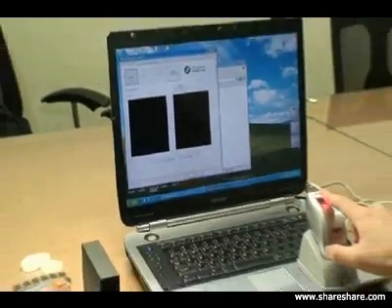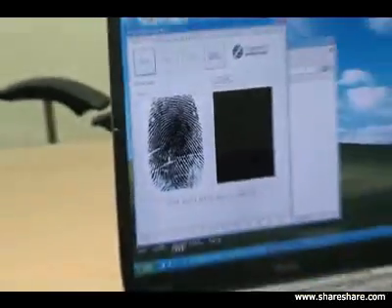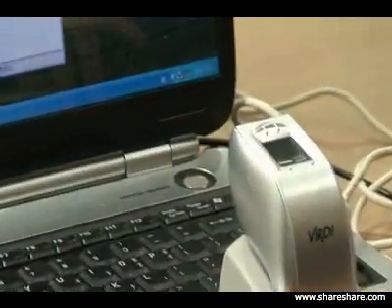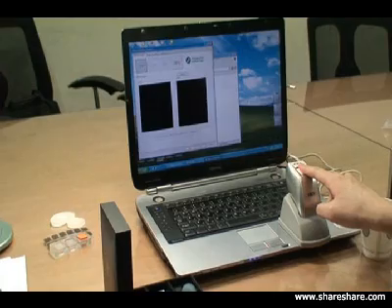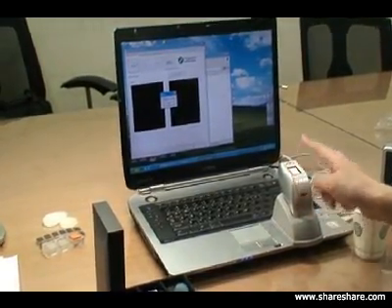We're going to first try to enroll a real image to show you what it looks like - a real image is accepted by the sensor. Now we're going to show you what a paper image would look like with the live finger detection enabled. The system is failing to enroll the fake finger - the paper image is not accepted on the system.